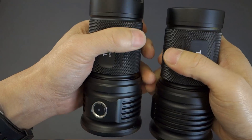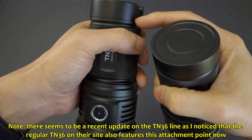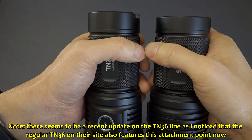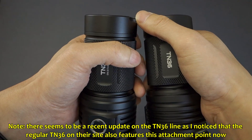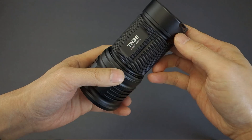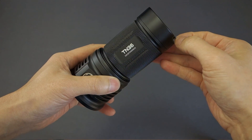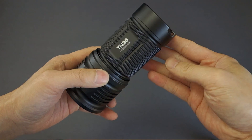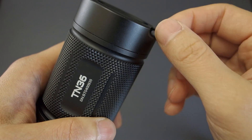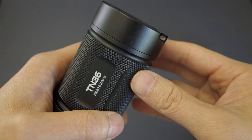The main difference is that the TN36 UT has a slightly longer base versus the original, and I assume that's to accommodate the ring for the wrist strap. For a light of this size, a wrist strap is better than nothing, but I would have preferred an attachment for a proper lanyard. I believe it's sturdy enough that a key ring attachment could allow you to clip on a proper lanyard instead.